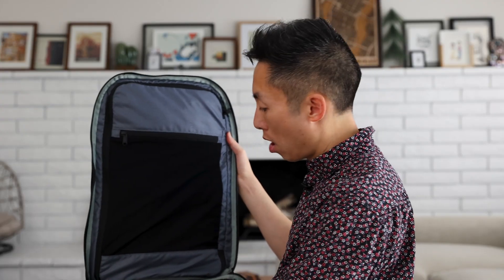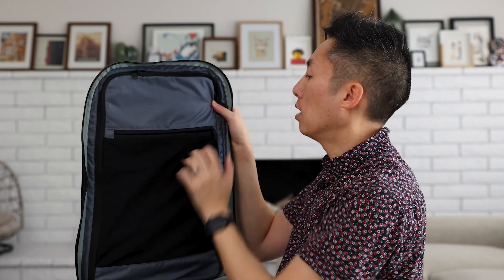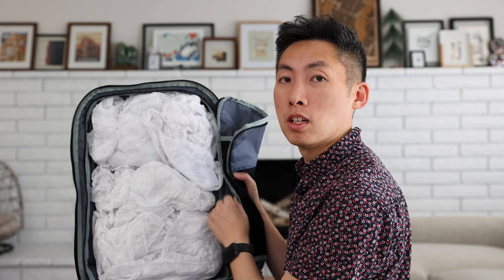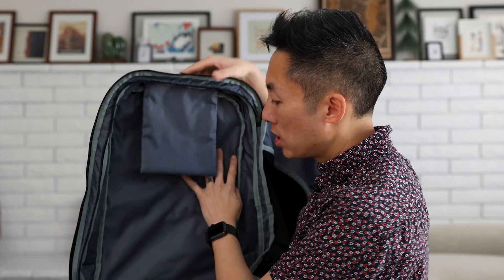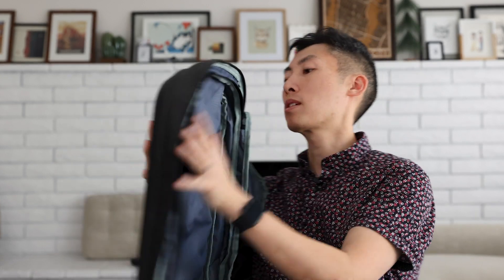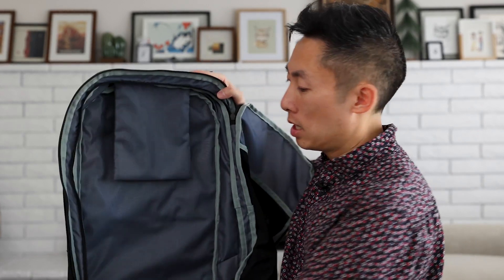On the flip side, there is a mesh pocket here — I'm not sure what you keep in mesh pockets. Underwear? Socks? Then you open it up to find all your beautiful clothes. When you're packing your clothes, you just stuff them in there so they're easy to get out. Again, another large section. This one doesn't hold as rigid a shape since it can collapse when not full, but there is some shape to it. I would still use packing cubes on this side, just not as many.